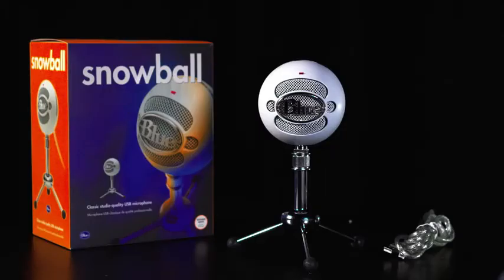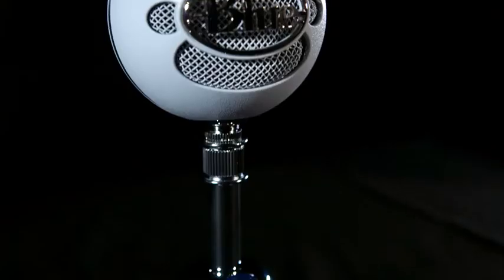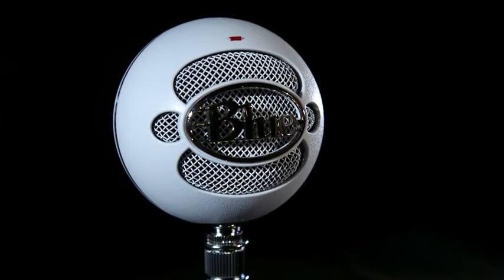Snowball comes with this adjustable desktop stand, but also has a standard thread on the bottom for connecting to a traditional mic stand or the Ringer, its custom designed shock mount. For more information on Snowball, visit bluemike.com.